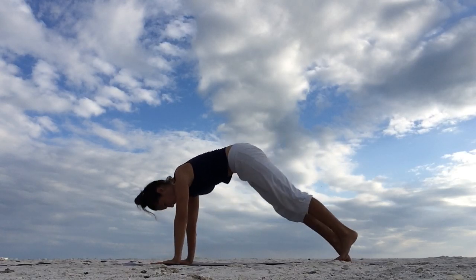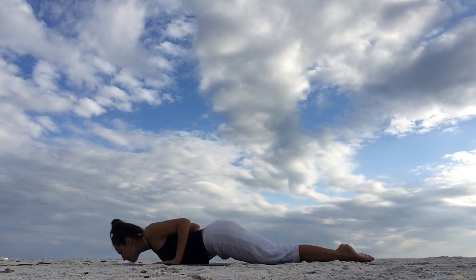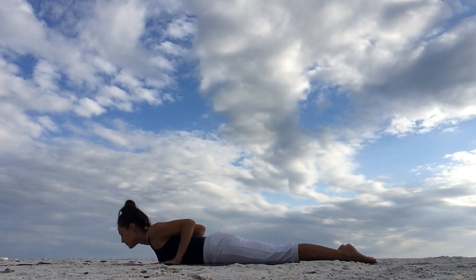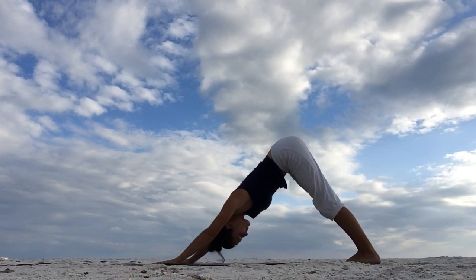Inhale, plank. Adjust your hands and feet. Exhale, lower the knees, chest and chin down. Then come all the way down on your belly. Inhale, peel your chest up. Gaze forward. Hands are directly under the shoulders. Exhale to lower. Inhale, curl the toes under, bend the knees. Exhale, downward facing dog.